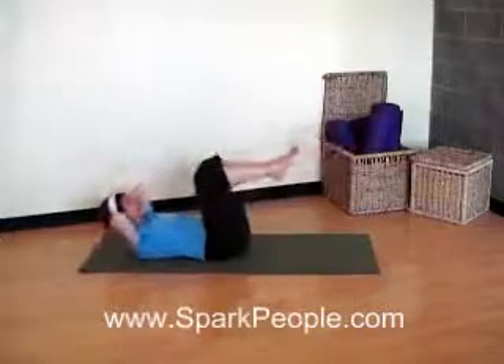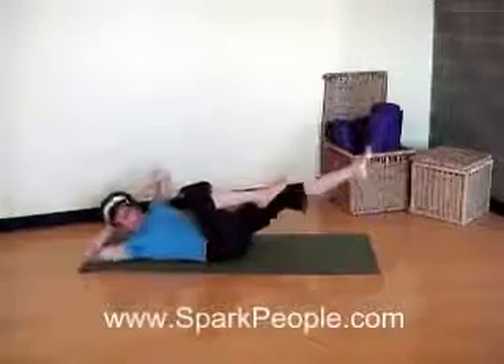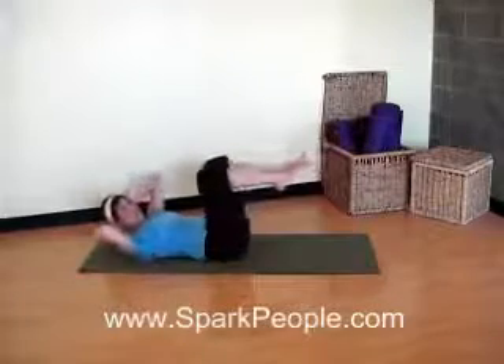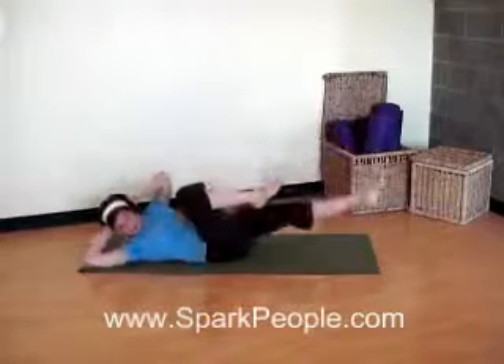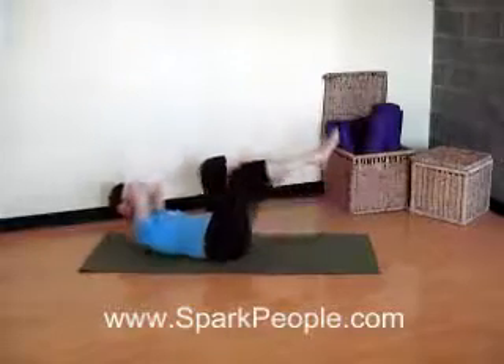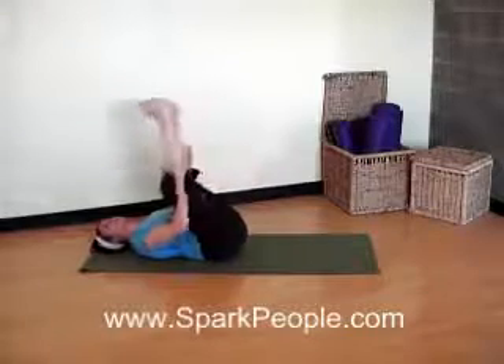Keep those legs a little more bent to make this one easier. Keep breathing with it. Belly nice and flat. And last step here. Exhale, twist. Inhale to the center. Last side. And back in. Relax down and hug those knees to your chest. We're going to come up from the mat now.